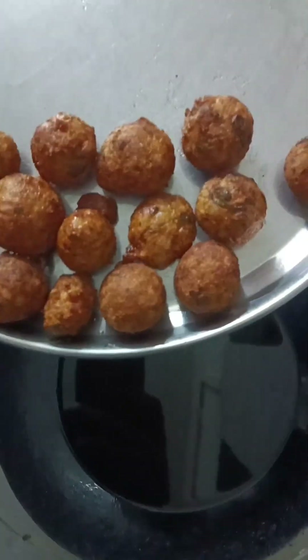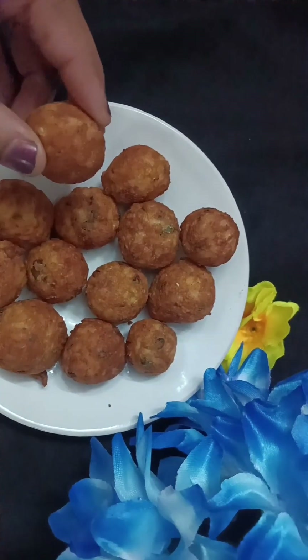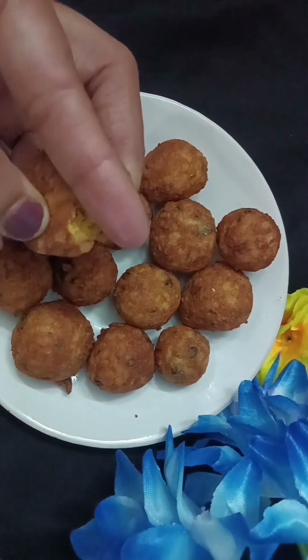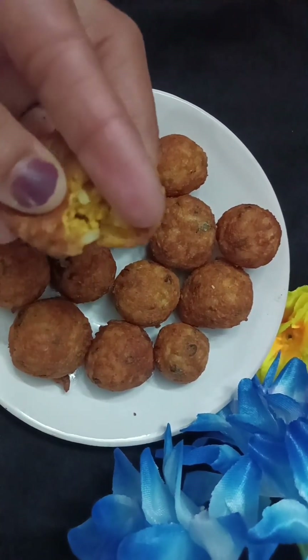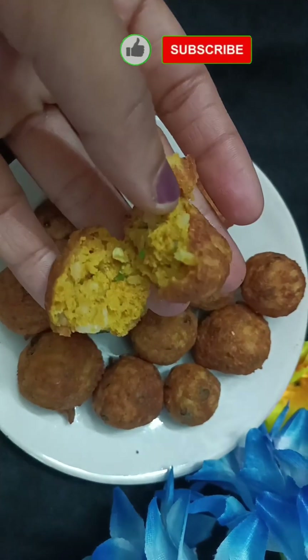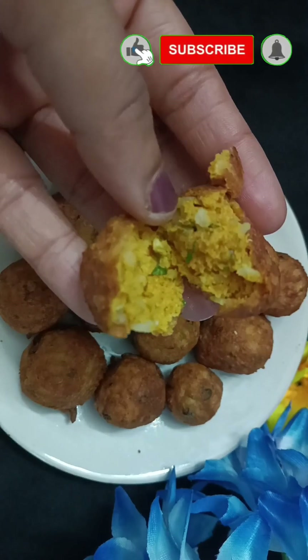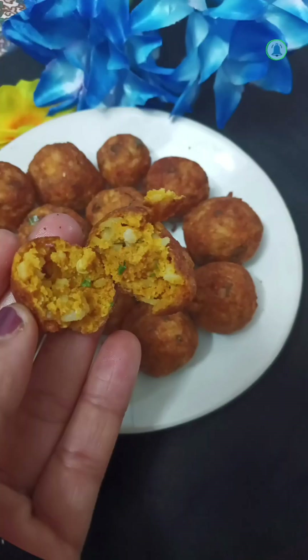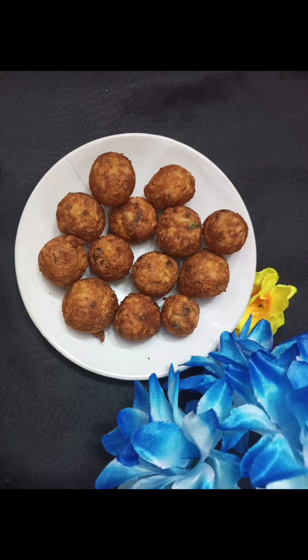આતા આપણે સર્વિંગ ડીશ મદે કાઢૂ — ખૂપ સુંદર ભજી. સ્વાહી ખૂપ સુંદર હોતી. તુમાલે વિડીઓ કસ વાટ લાહે, કૉમેન્ટ કરૂ, વિડીઓ લાક કરા, શૅર કરા.